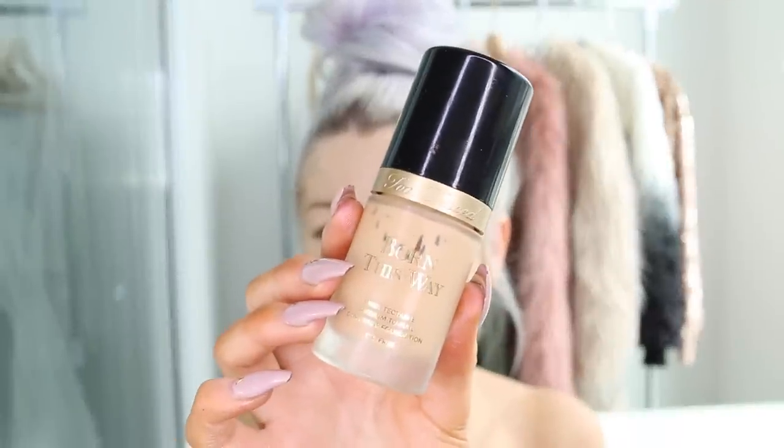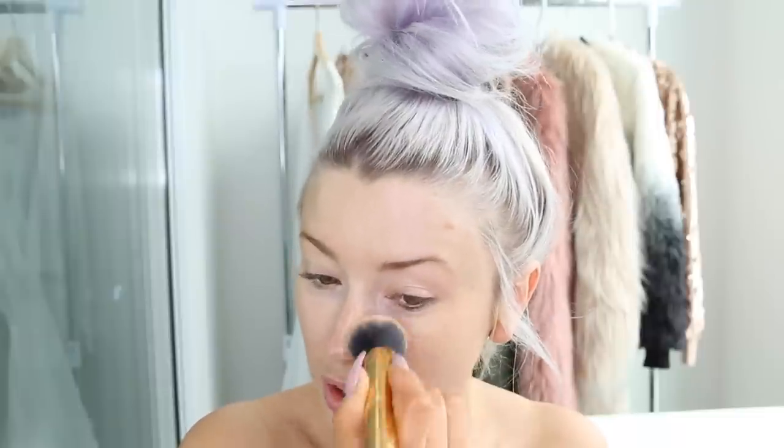For my foundation I'm using Born This Way in the color Warm Nude. This is definitely one of my favorite foundations — it has really good coverage and a satin finish, so it doesn't go too matte on the skin, and I really like it.